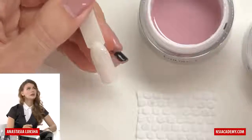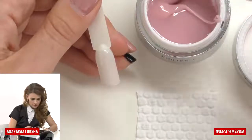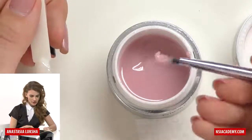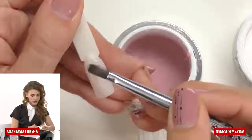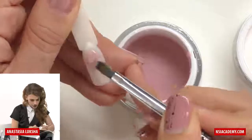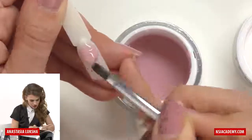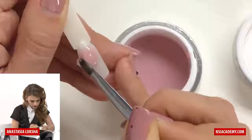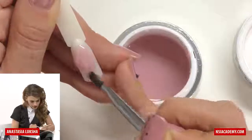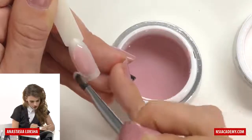Now I'm taking a larger amount of gel and I will try to sculpt it in just one step. You see this part of the brush is clean and we have all the gel here. So I'm applying it and starting to work near the cuticle — my brush never leaves the gel, it is always touching the surface. Now I'm just slightly moving from right to left, carefully stretching it down, and as you can see under my brush it's getting really even.